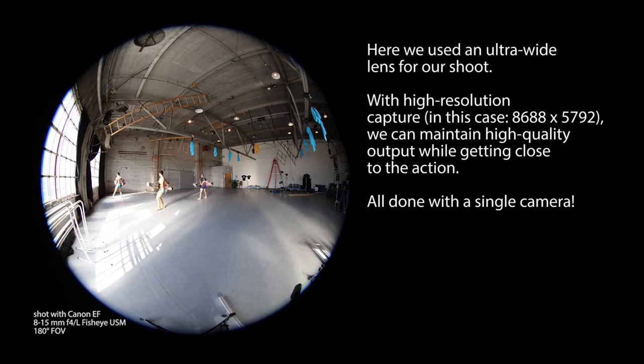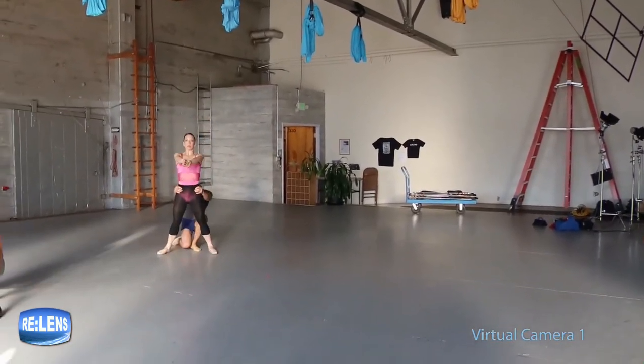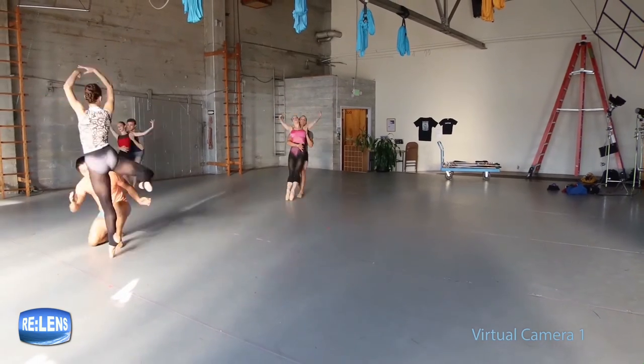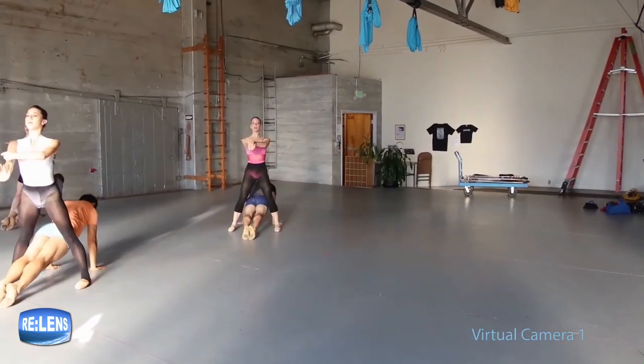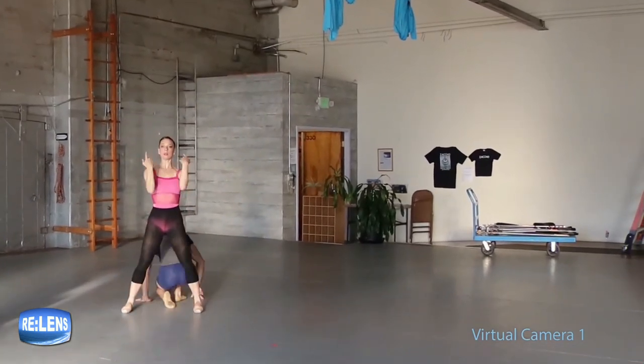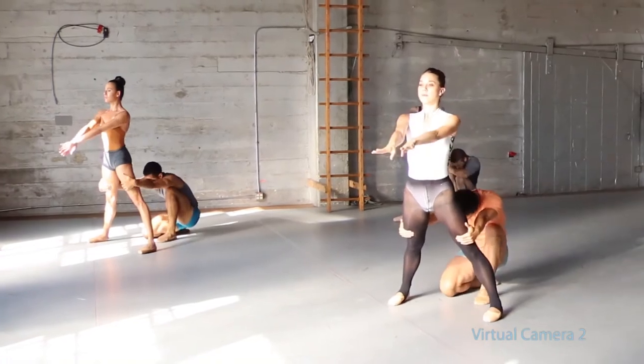Not only can you cut different angles from your 360 video, but you can also make pan motions and move the frame around inside the 360 video, recording that in flat during post-production. This gives you a lot more control over your video versus having to record the pan shot on set, because you can go back and change the direction or motion of the video after the fact. In 360 video you can do this, and this feature is also available in Relens.